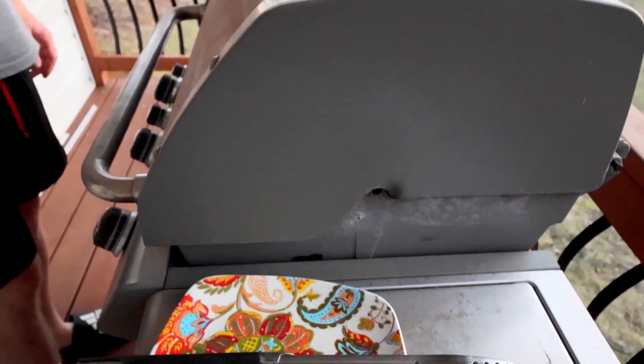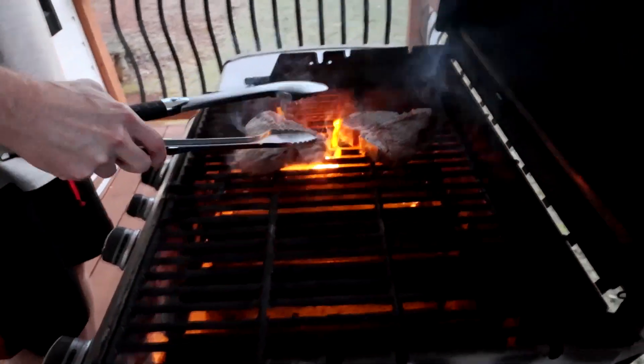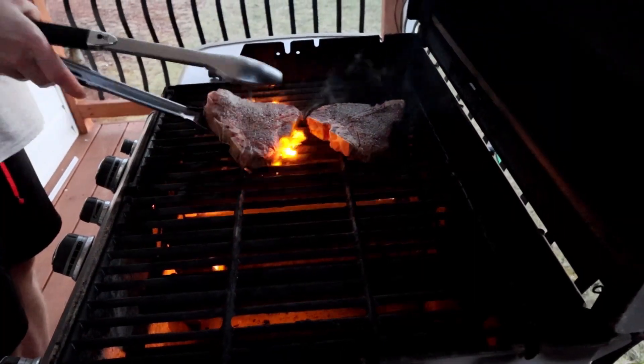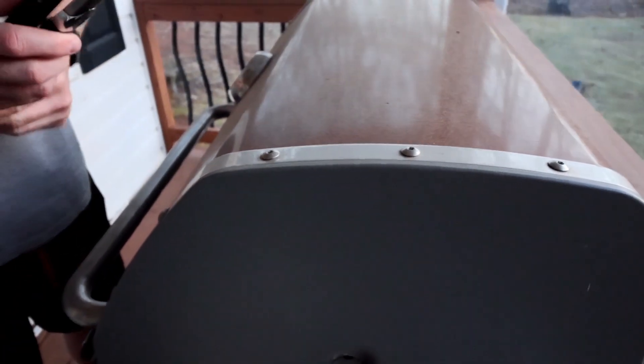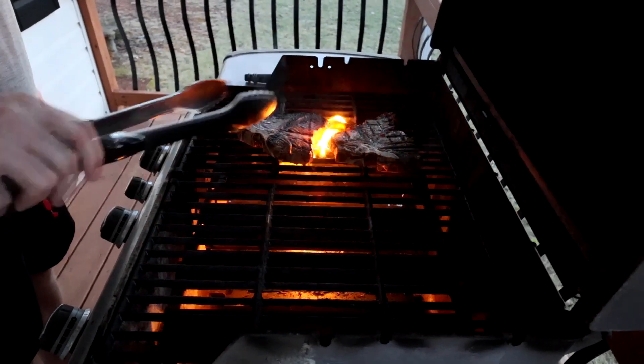What I do is a minute thirty, rotate them for a minute thirty, flip them, then another minute thirty, rotate, and a minute thirty — pull them. That gives them the grill marks. It's high heat, and it's consistent — I cook them the same on any grill and they come out fine. You have to like them rare though. If somebody wants medium well or well done, you just cook the snot out of it. The rotating is what gives the grill marks.